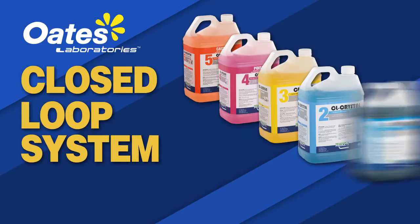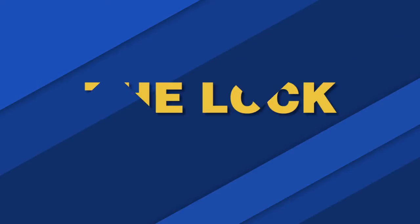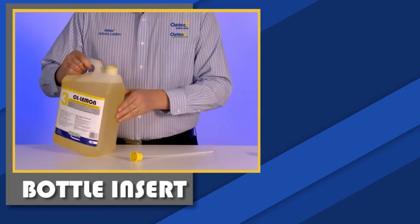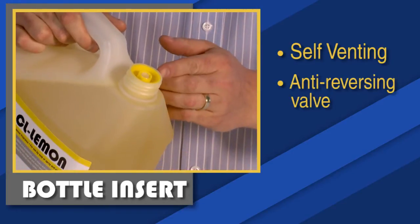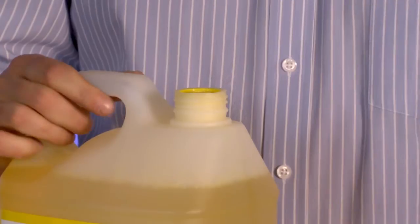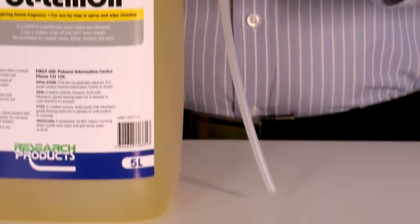A closed loop system focuses on providing total chemical containment. Each bottle is filled with a bottle insert featuring a self-venting and anti-reversing valve. The insert sits flush with the top of the bottle to allow proper closure of the shipping cap. A dip tube is attached to the insert that reaches to the bottom of the bottle.